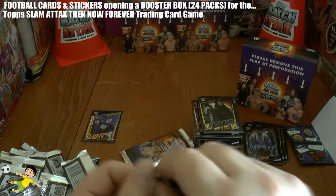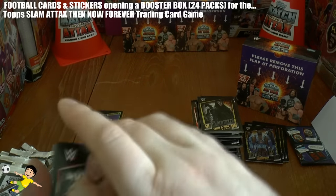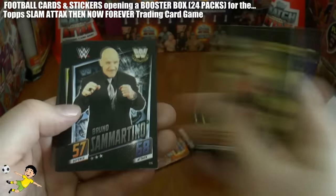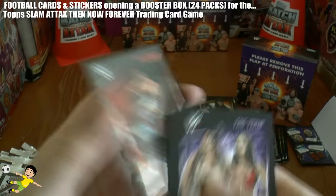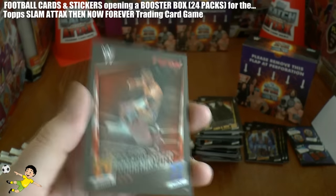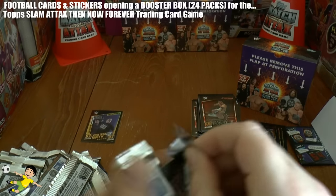And the penultimate pack. We have Brock Lesnar, Luke Harper, Mark Henry, Dana Brooke, Bruno Sammartino, Sawyer Fulton, The Bella Twins tag team card. And finally the Rough Rider - Zack Ryder of course. So that's his move. And the final pack of the box break.